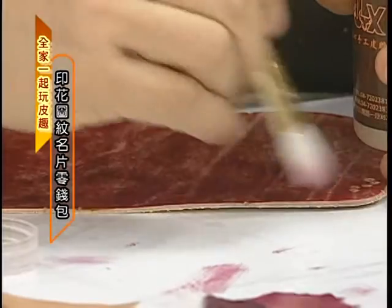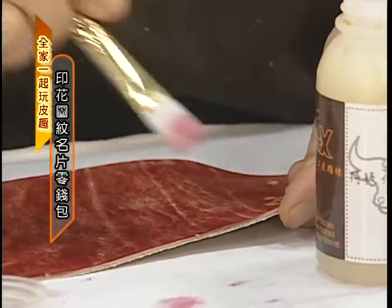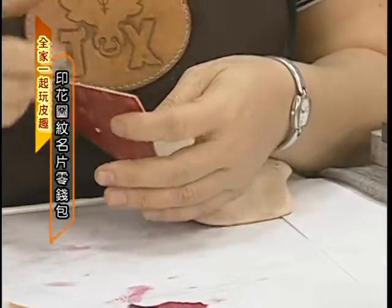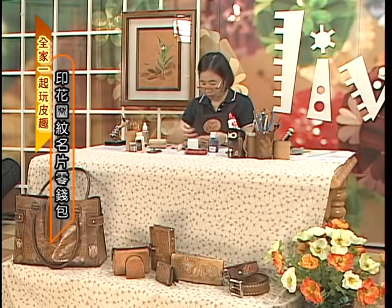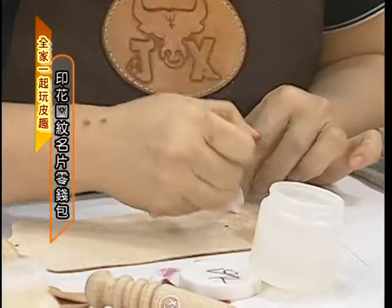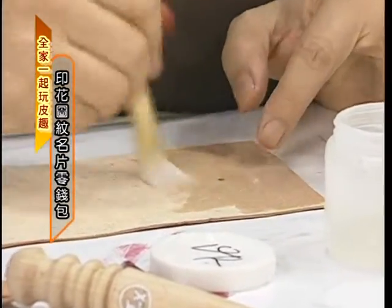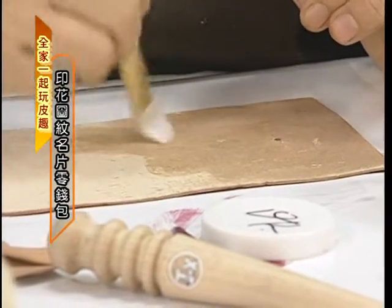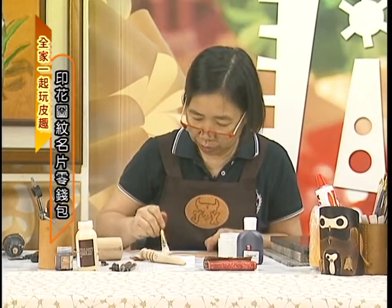这组染料它的分子比较粗所以它的渗透性会弱一点点，但是不影响到我们的效果。整个擦完以后呢，我们等它干，要来做背面跟边的处理。背面的毛边要处理，这个地方的边也要处理，我们一样用CMC还有磨缘器，确定它干了以后不会粘到前面你就可以用了。这块皮它比较软，所以我现在把背面的地方先处理，再来处理边，才不会边被我弄变形。